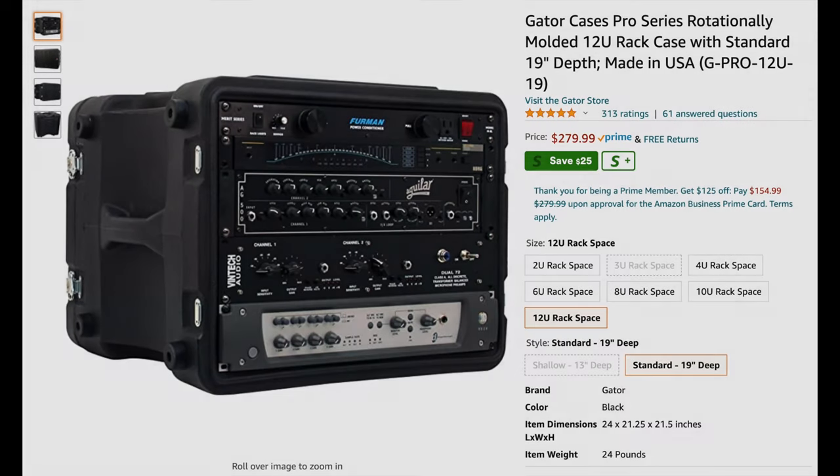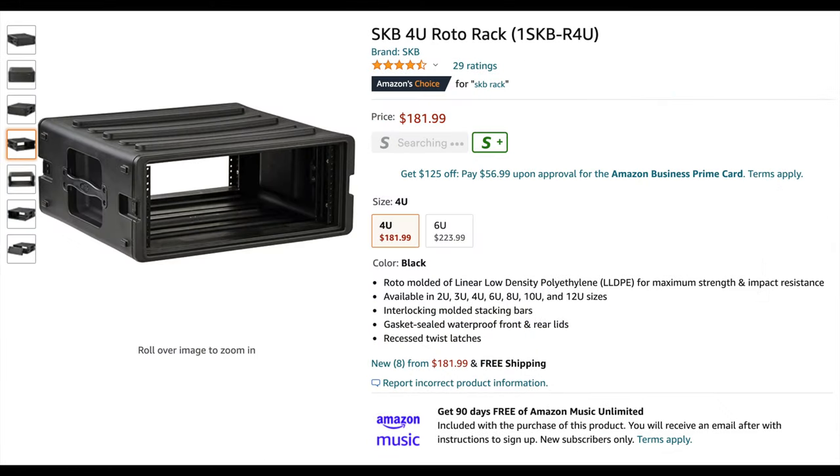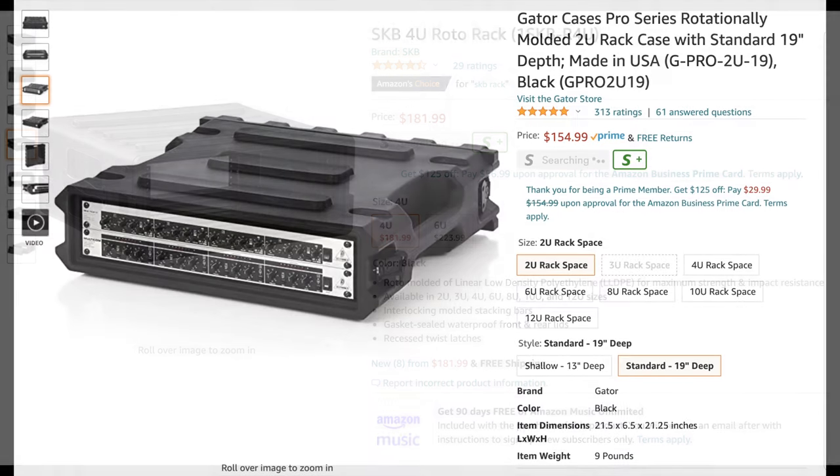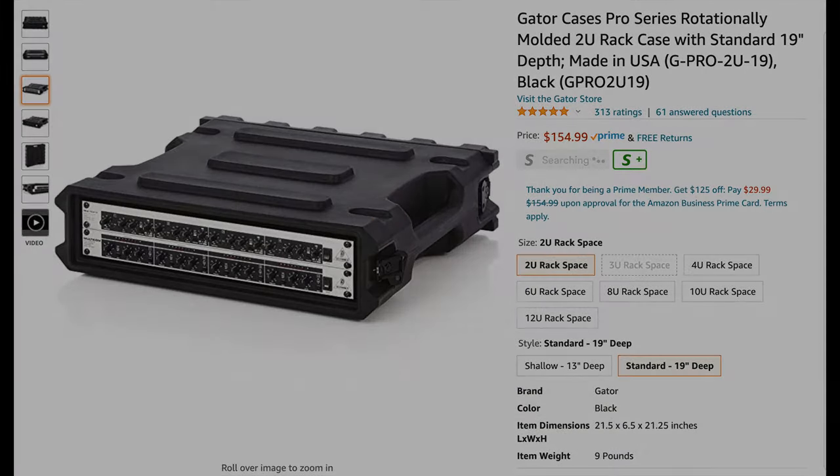Another thing to get is a carrying case or a rack. It depends on your system — whether you're getting a rack-mounted one or one that Velcros to your pedal board. Getting a rack system will make it easier to carry around. I'll post a link in the description for that as well.